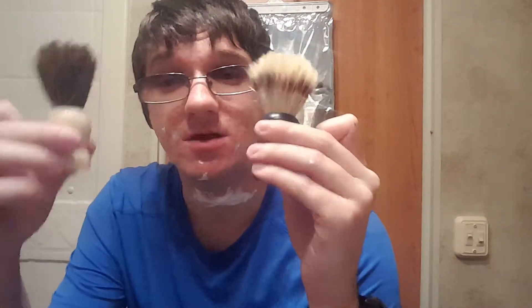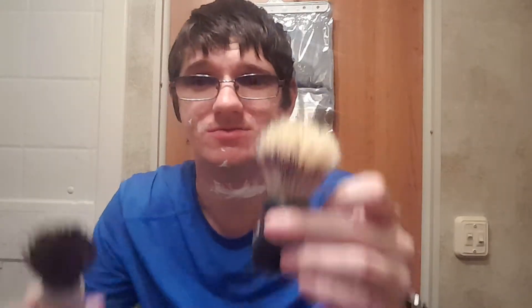I noticed how long each one takes to dry. For those who don't know, I leave my brushes bristles-up and let them air dry. I know everybody says you're supposed to leave them bristles-down, but I've had mine for two years doing it this way. I did notice that the horsehair brush takes a little longer to air dry than the boar brush does — which is not a bad thing, just something to be aware of.